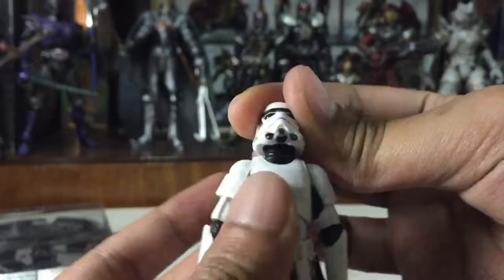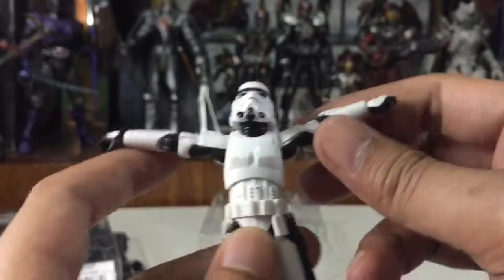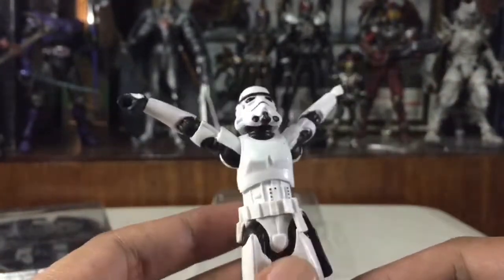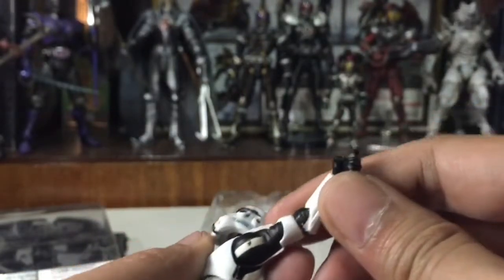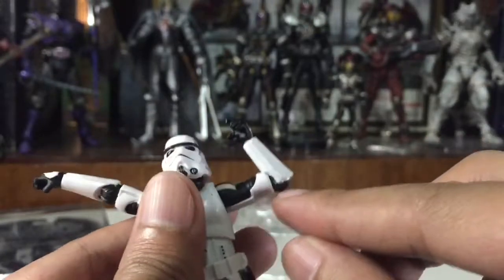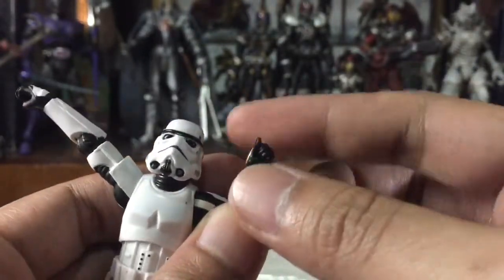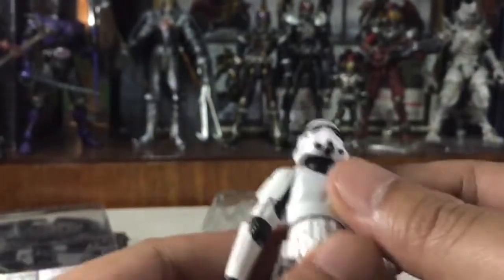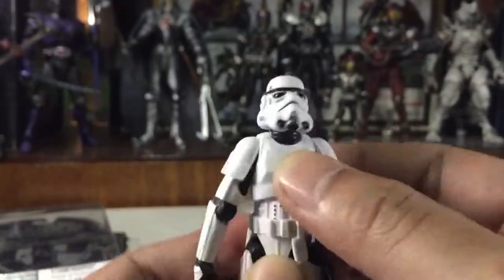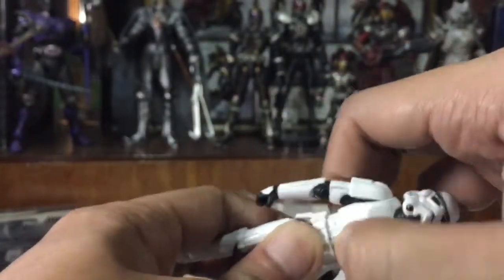It can swivel. The shoulder pads are on a single piece, so there's a good range of motion there. It can turn, but unfortunately it doesn't have a bicep swivel. It has a single joint elbow. For the wrist, it can swivel — I think it's on a soft plastic peg rather than a ball joint. The torso has a good range of motion, moving upward and downward.